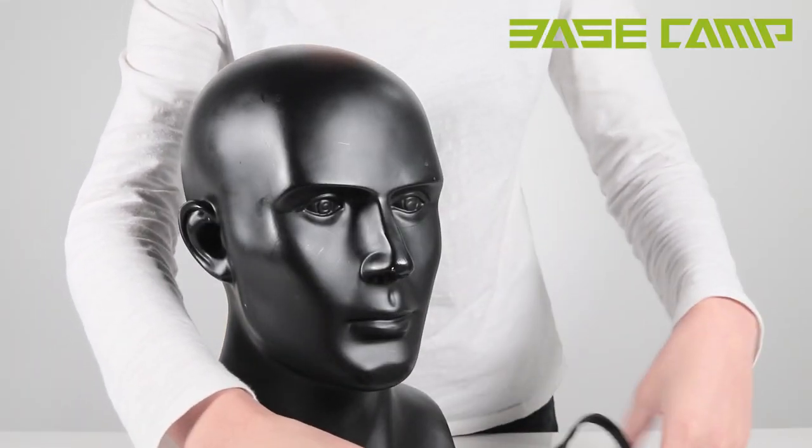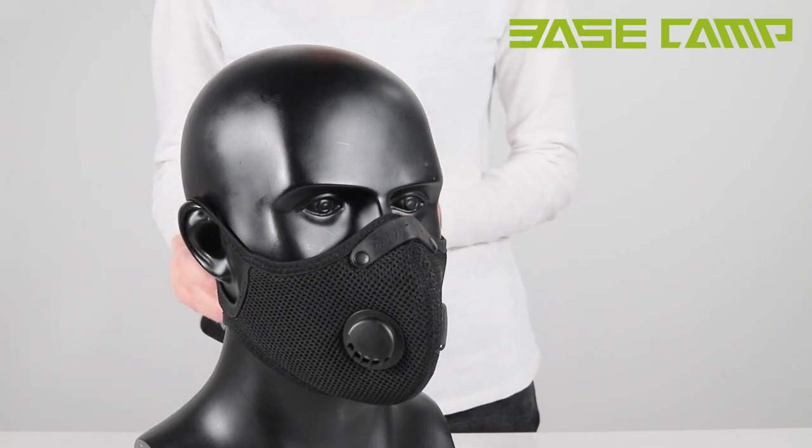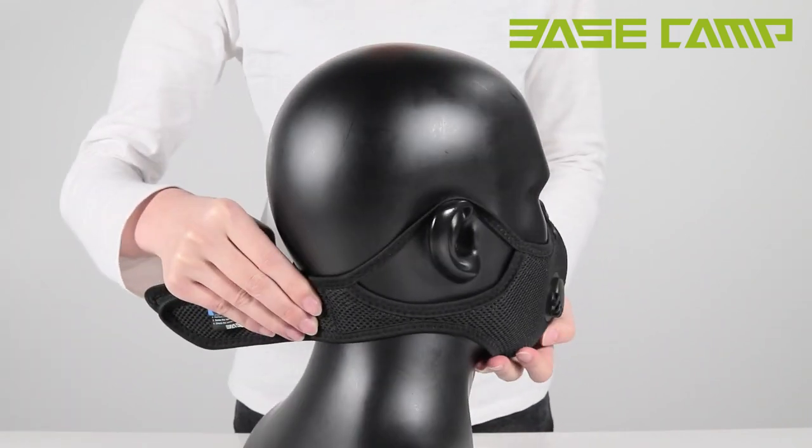Fitting your mask properly. Step 1: When applying your mask, place the topmost part of the mask on the very top of your nose, then lower to cover your mouth and chin.